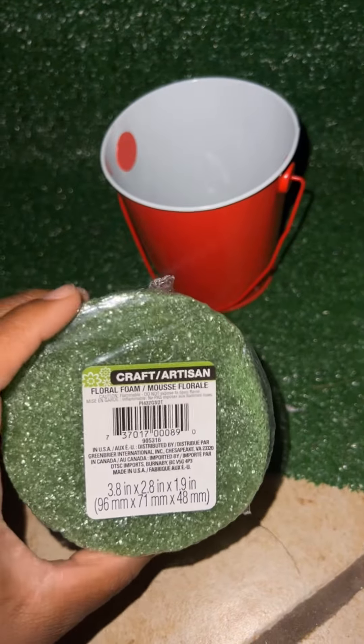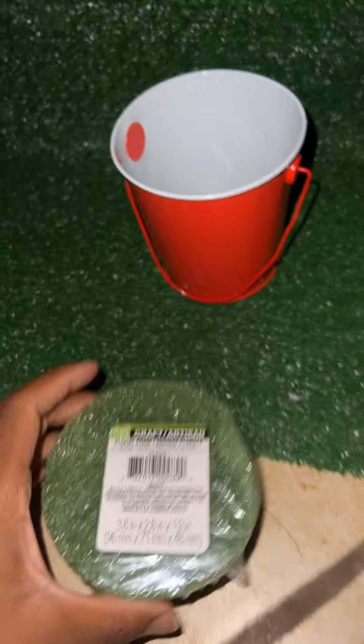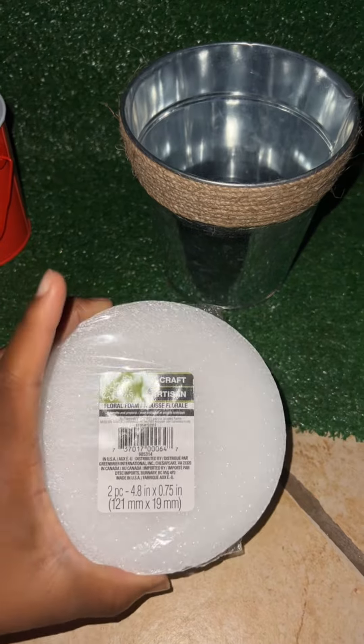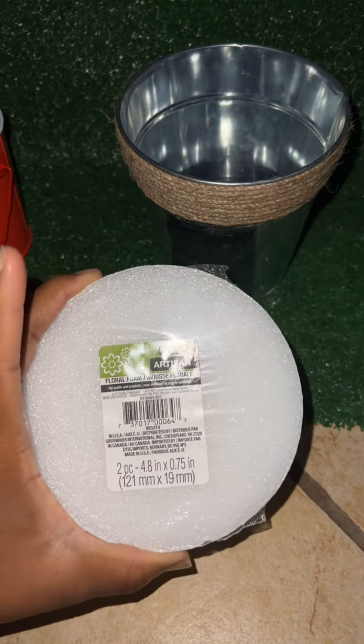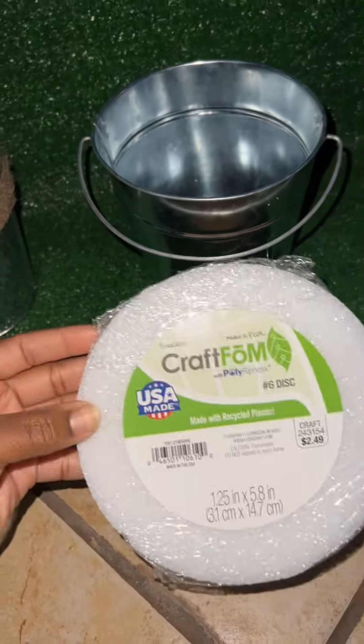This is the small bouquet, which is $30 — that's what I use on it. This one is medium, the $50 one — I use $50 on this one. And this is the $100 one — I put $100 on this one.